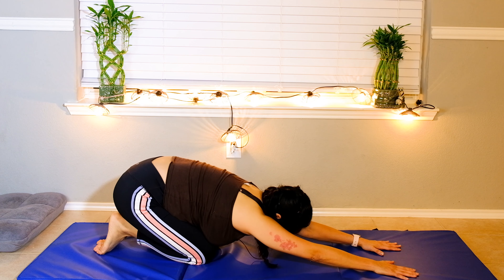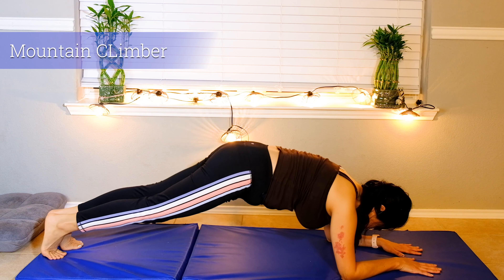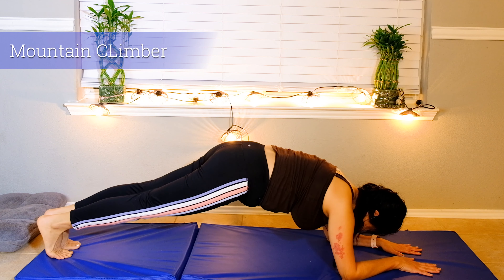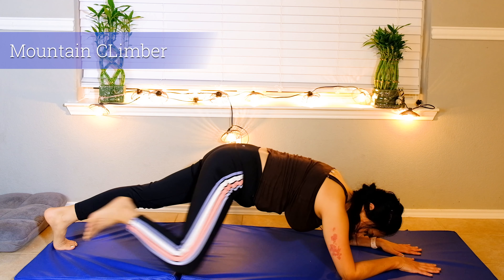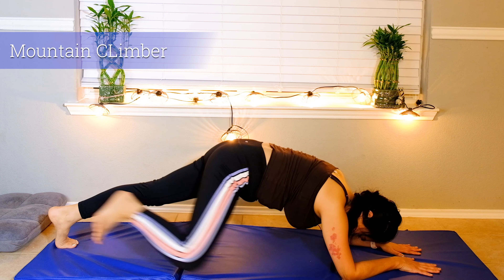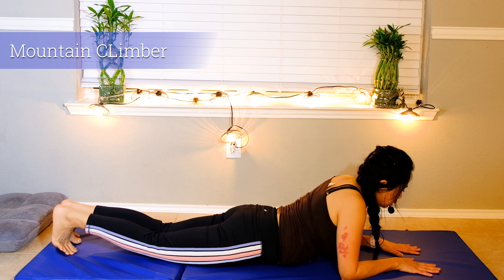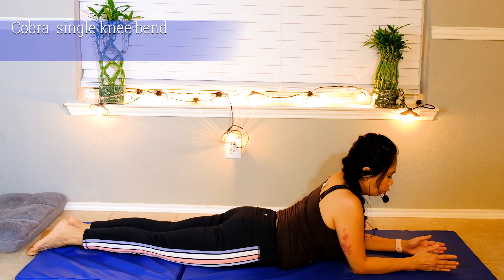Now on your elbow again — we're going to do a mountain climber but gently. Tap to the side one, two, three, four — just do five times each leg — last one, five. And then down on your stomach.